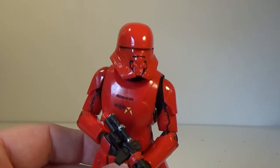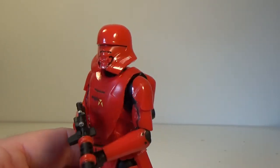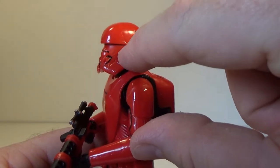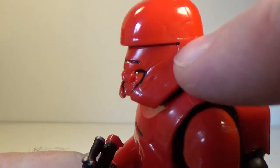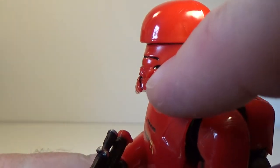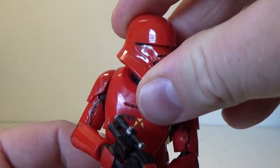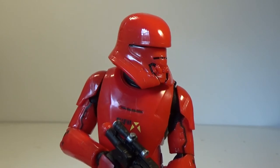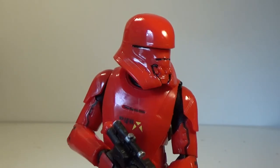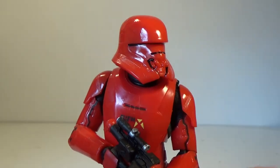I remember someone did point out in my video — the First Order one — that they missed the paint apps, the black line that sort of runs from the top of the eye slit there at the top of the cheek. You may just be able to see it catching in the light, and it runs down there — that's meant to be a black line. I didn't notice that when I did the First Order Jet Trooper review, so thank you to whoever that was that pointed that out to me. I have since gone and gotten a Sharpie and corrected that — a really fine point Sharpie.